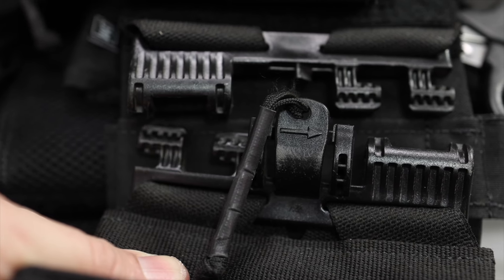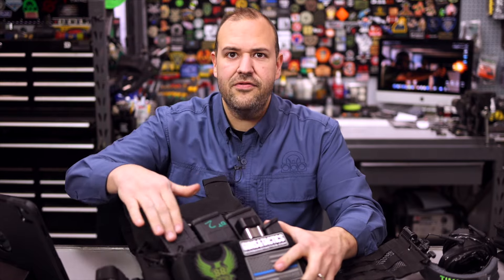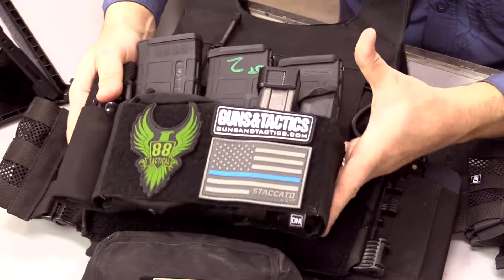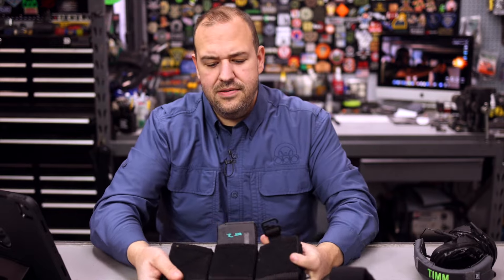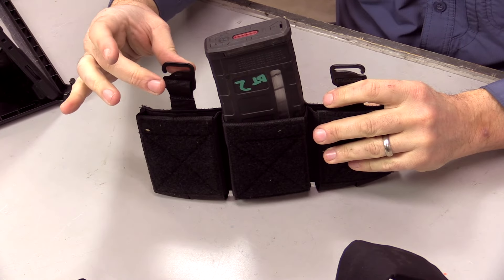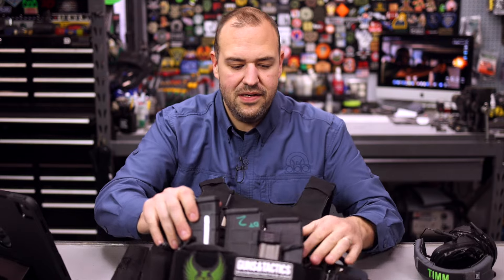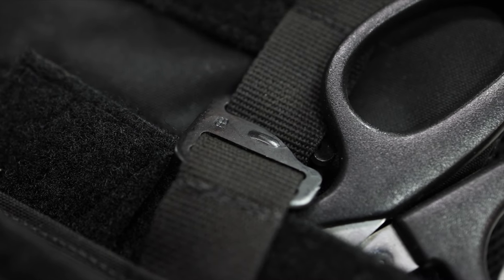Cummerbund pricing starts at around $100 and goes up from there depending on what you want — they have velcro and different buckle options. On the front of how I have mine set up, I have their AR mag caddy. This whole thing comes off so you can configure it how you want. I have an AR version and a .308 AR version. Their mag carriers use G-hooks, which I like because they're not as big or bulky as buckles — the G-hooks just connect to the plate carrier.